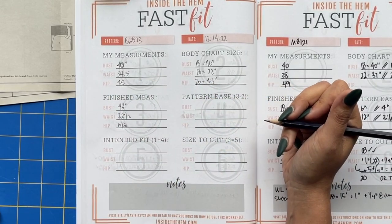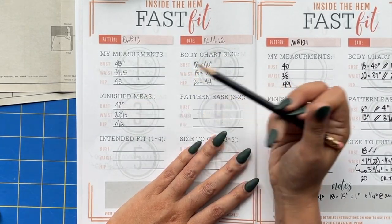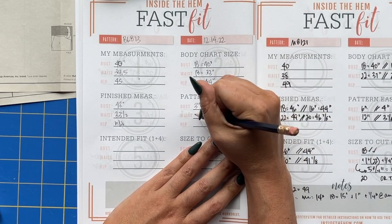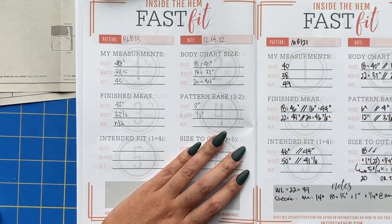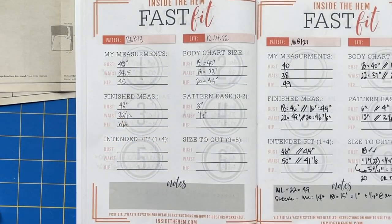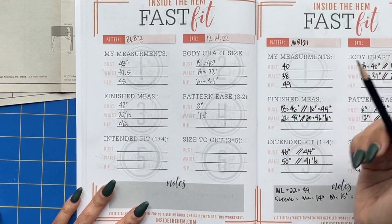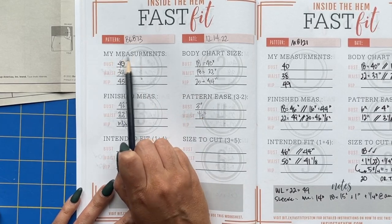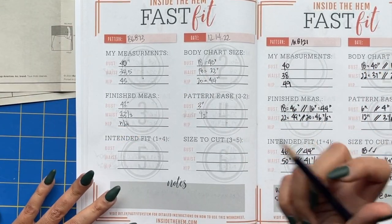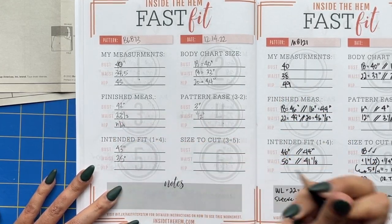Now we're calculating ease — that's the difference between the body chart size and the finished measurement size. The body chart bust size is 40 inches, the finished measurement is 43 inches, so that's a 3-inch difference — 3 inches of ease in the bodice. For the waist there is a half inch of ease, because it is a very close-fitting waist. The intended fit is your measurements plus the pattern ease — so 43 in the bust, and 34.5 plus 0.5 equals 35 in the waist.